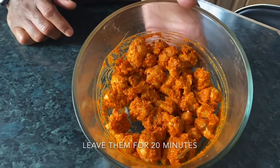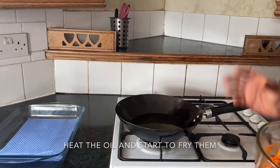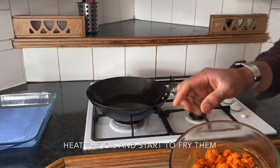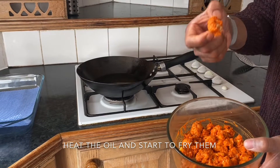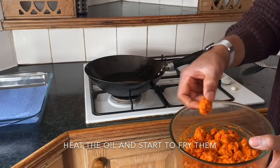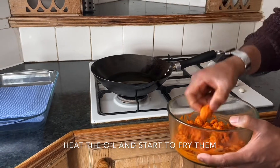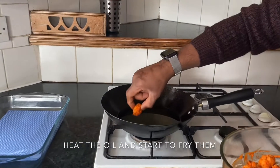Look at this nice color. Turn the oil on and bring it to medium heat. When you take the cauliflower from the marination, do not wipe any of it off. The marination has flour in it, so we don't want to miss that. Once the oil comes to medium hot, we start to fry the cauliflower.